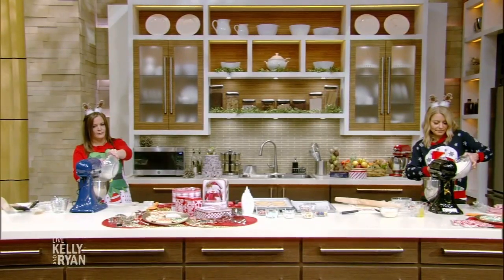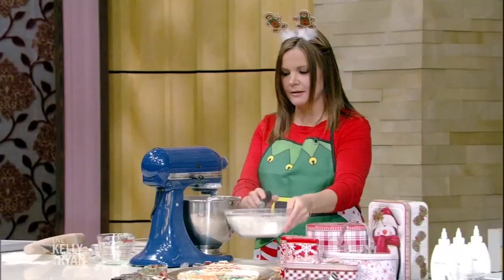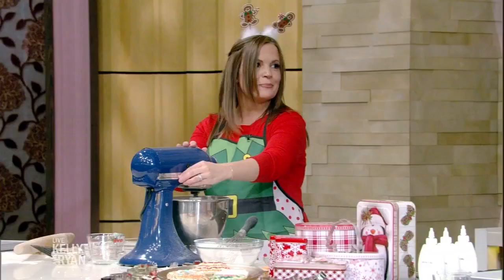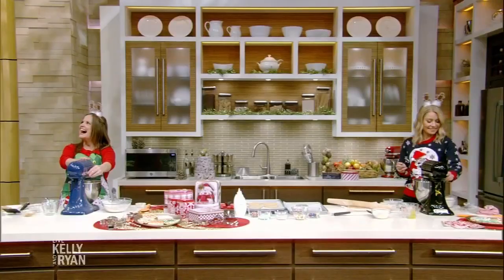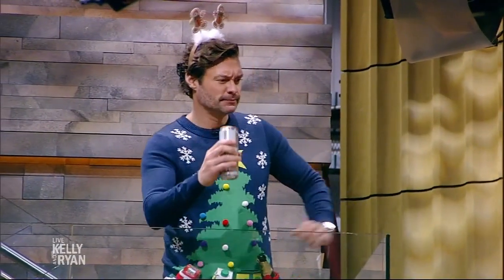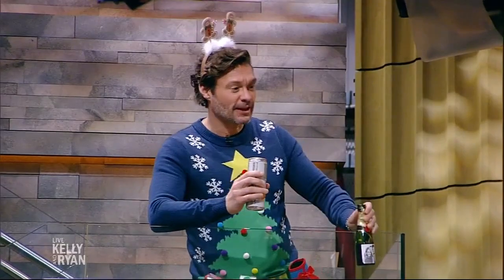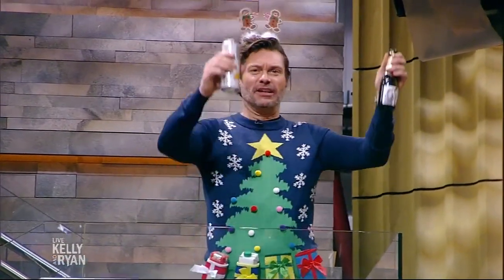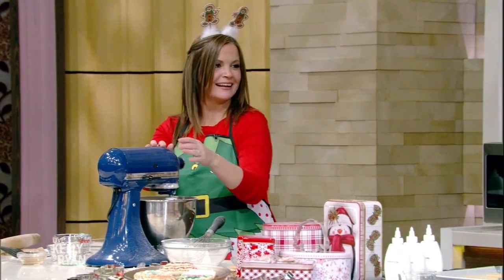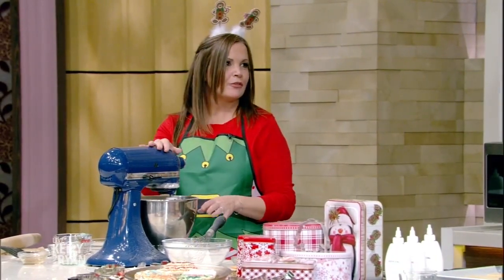Once you have everything in, you can mix a little faster — then bring it back lower. Christine, from up top, how long have you been working here? A long time — I was an intern here in 1999. Congratulations, a lifetime here. I grew up here. The magic of TV.